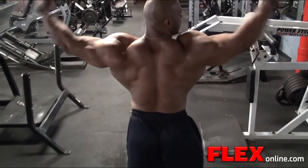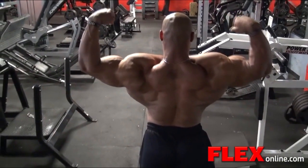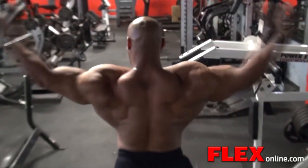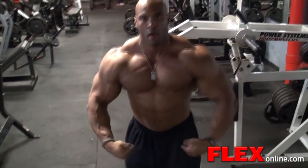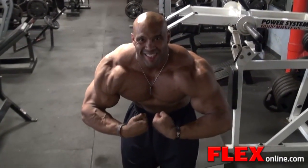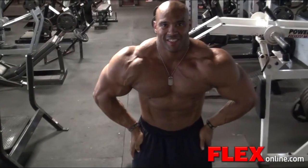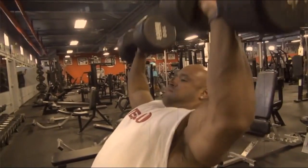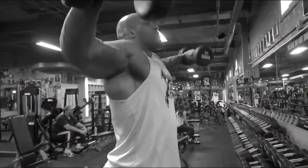I want to thank Bev Francis Powerhouse for always allowing me to come train here — Steve Weinberger, Bev, you guys are great. X2X clothing line, you guys have great workout gear, I love it and wear them on all my workouts. And I want to thank my family — my mom, my dad, my daughter, my wife. Without you guys I wouldn't be here. I appreciate all the support and love from everybody.